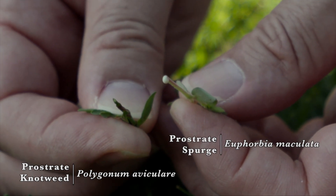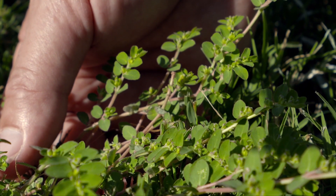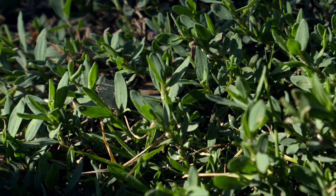Prostrate knotweed has a clear sap. Also, the upper stems of prostrate spurge will have either a pink or a red coloration, whereas prostrate knotweed will simply be green.